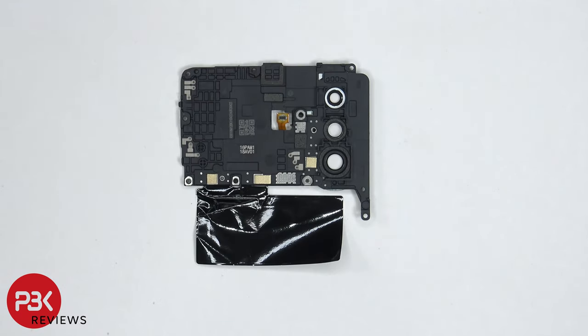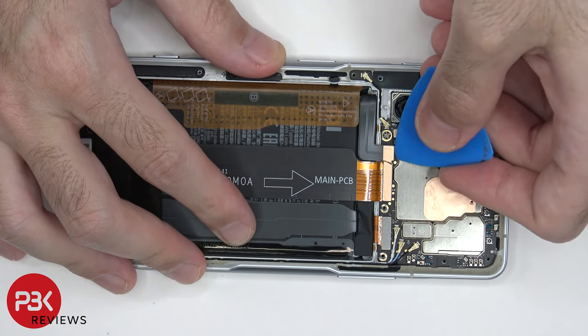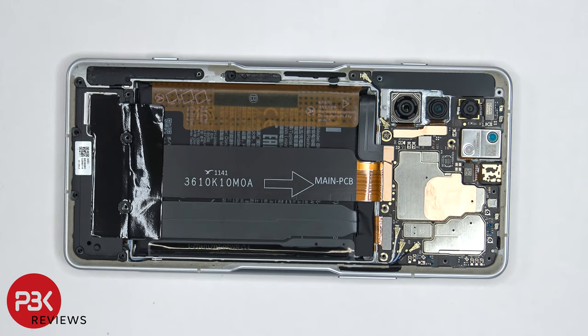Here's a look at the other side. Before we continue, we need to disconnect the battery cable first. Once the battery cable is disconnected, we can proceed to disconnect the rest of the cables.